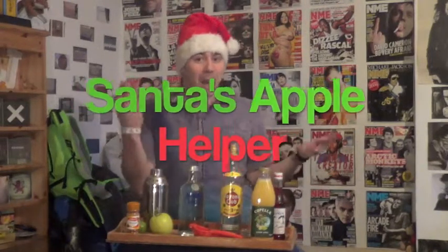Hi and welcome to You Deserve A Drink. I'm Jake Grimm and who do I think most deserves a drink this week? Well, it's everyone's favourite fat guy with a beard that creeps into little girls and boys rooms at night — it's Santa Claus. Santa will be working tirelessly to provide toys for all the girls and boys around the world, so I thought we could help him out by making a Santa's Apple Helper.